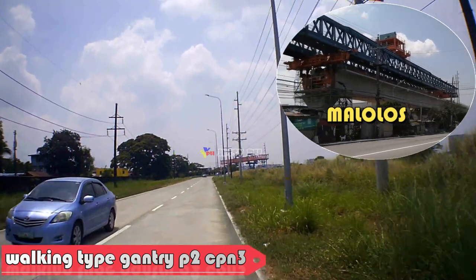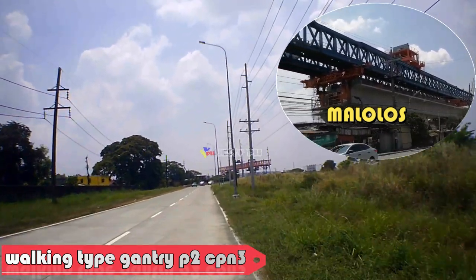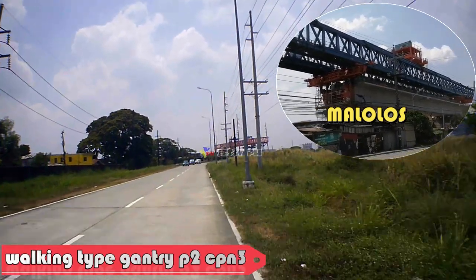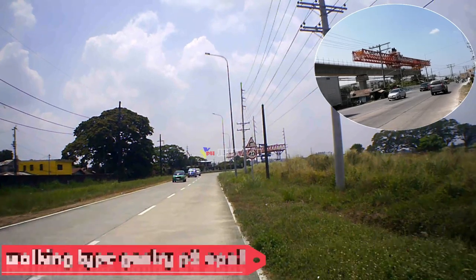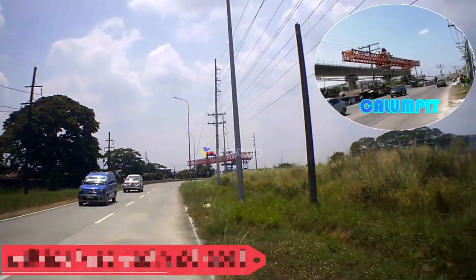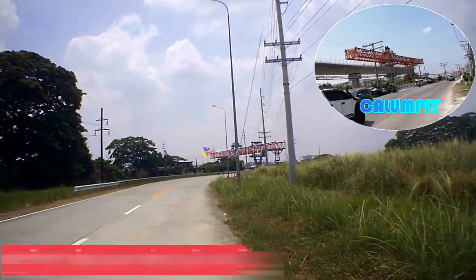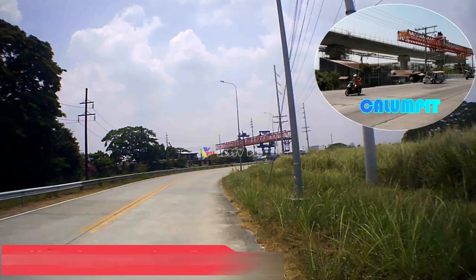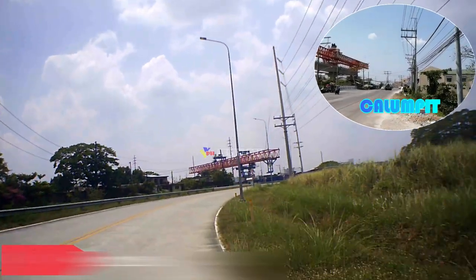Ang uri ng paglalakad ng bridge girder launcher ay hindi lamang nakakabawas sa stress ng tulay, ngunit nakakatipidin din sa gastos ng konstruksyon. Ito ay may malawak na kakayahang umangkop para sa box girder. Upang maangkop ng makina ang longitudinal na slope at transverse slope, ang walking type bridge girder launcher ay gumagamit ng mga binti na maaaring sumulong, at ang puwersa na dinadala ng tulay ay dapat na makatwiran at ligtas.